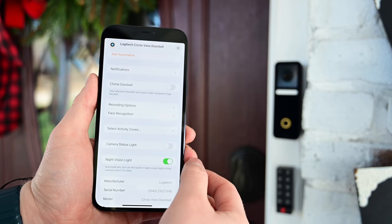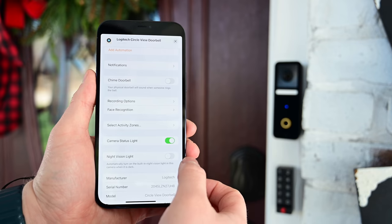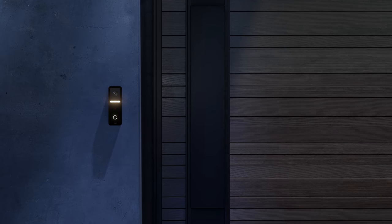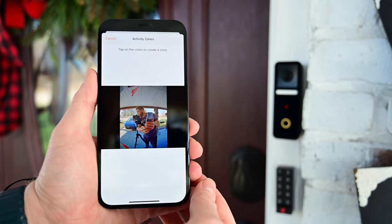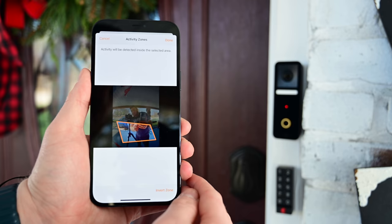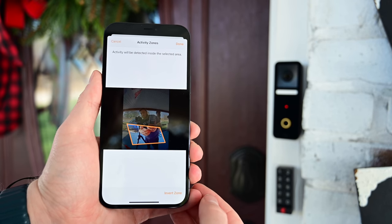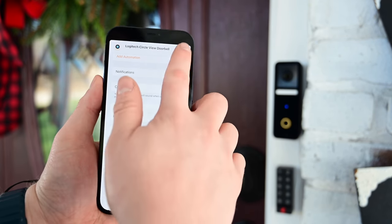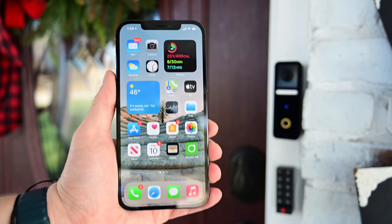In the doorbell settings you can turn off the camera status light — that blue light that blinks on and off. When it's recording someone it flashes red and continues blinking. There's also the night vision light, that light bar in the center, which illuminates at night when light is low to brighten the scene for color night vision. You also have activity zones thanks to HomeKit Secure Video, which is very helpful — you don't want notifications from a tree in your yard, people on the sidewalk, or passing cars. You can create multiple zones and even invert them to control exactly when you get motion notifications.